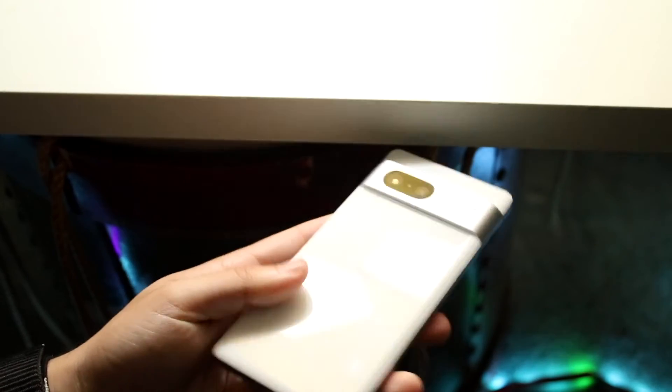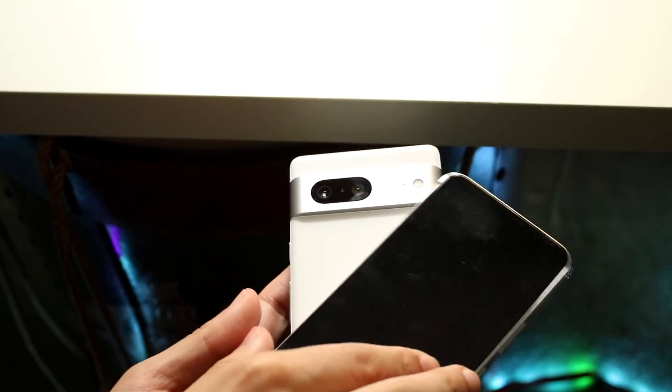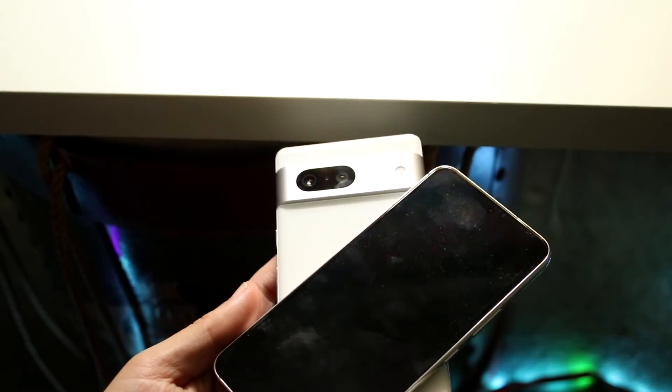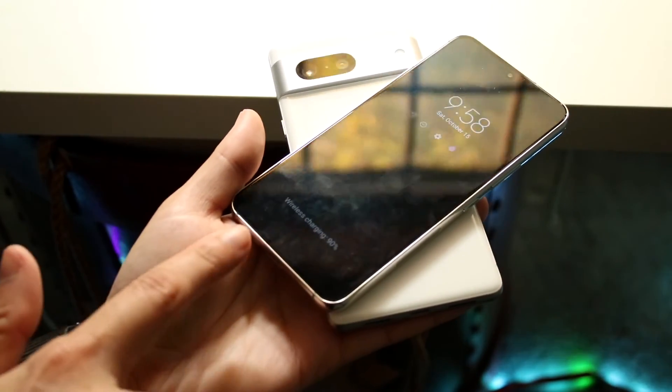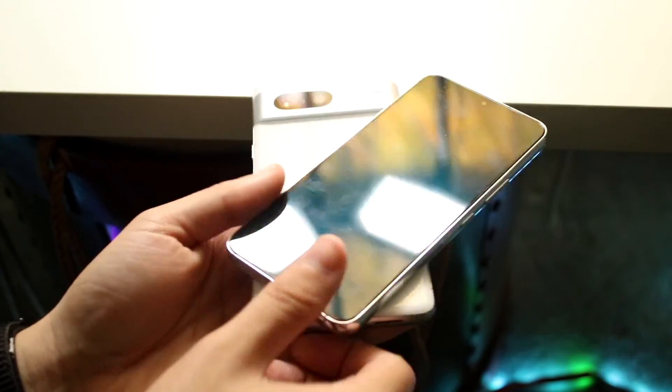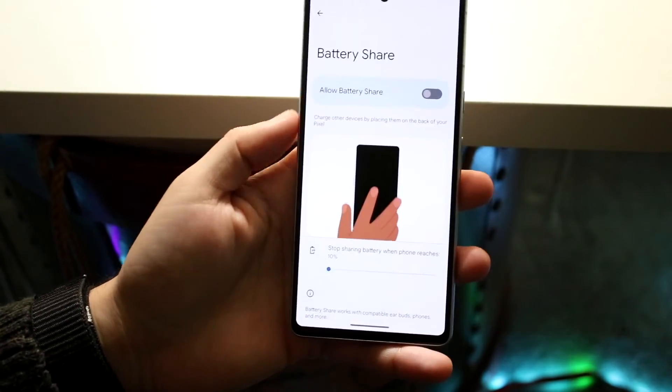Now what you can do is power off your phone and grab a different device like this one, and you will see that it should end up wirelessly charging your device. And as you can see, that's exactly how you do it — you can see it's wireless charging. When you let go, it'll stop wireless charging and you can make your way back and turn it off if you want to.